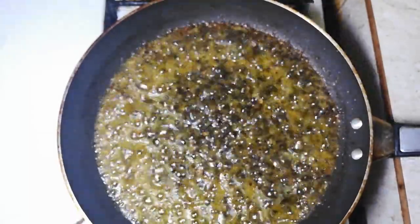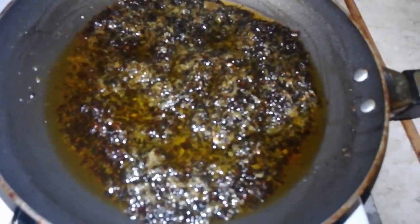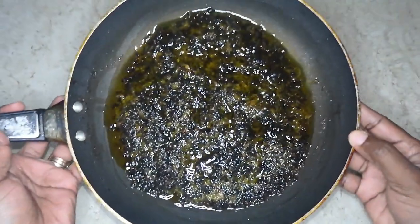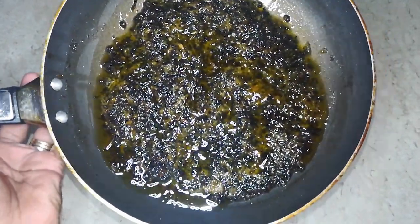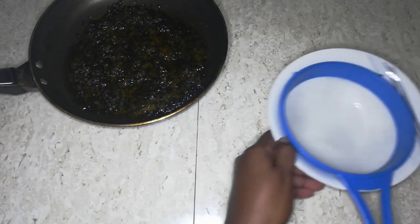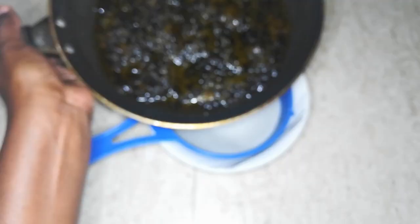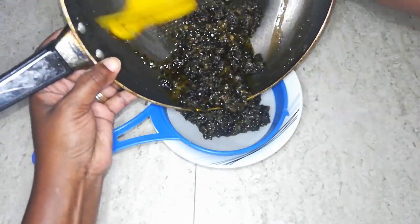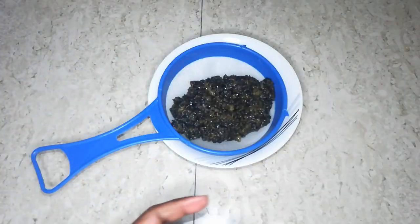When you see the edges of the oil start to brown up a little bit, you want to turn off the heat and let it cool for at least two hours. So this is it — when it has been cooled for about two hours, this is what it looks like. Now I am going to take a bowl and my fine strainer. I love this fine strainer because I don't want any of those sediments to seep through when I am doing the straining, so we are going to squeeze as much of that oil as we can through the strainer.